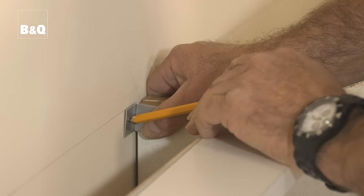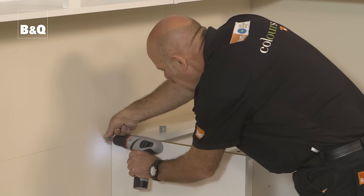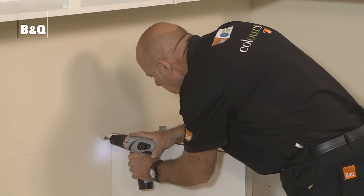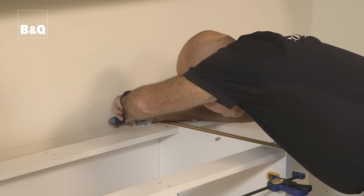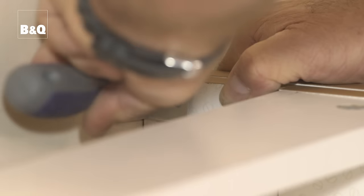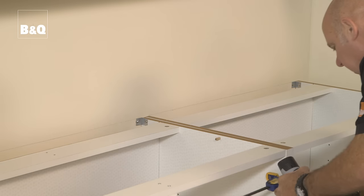Check for pipes and cables as before. Mark the position of the brackets and the fixing holes. On solid walls, drill the wall using the masonry drill bit and use wall plugs and screws. On plaster stud partition walls, use hollow wall fixings. To fix the L-bracket to the unit, drill a pilot hole into the unit or use a bradawl to make a hole and secure the bracket with a 15mm screw. Any other units can be fitted in a similar way, but remember that adjoining units will also need to be fixed together before they're fixed to the wall. Once all the units are fixed in place, any base unit end panels can be fitted.